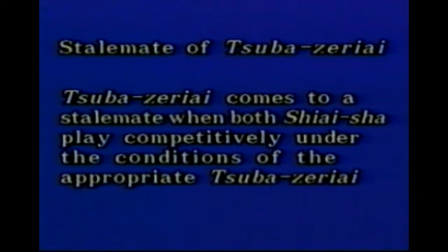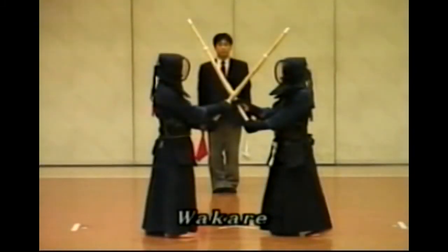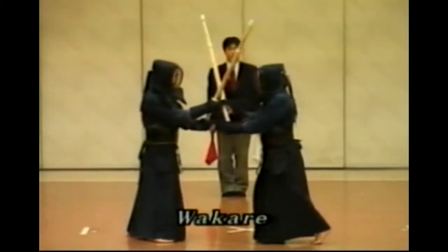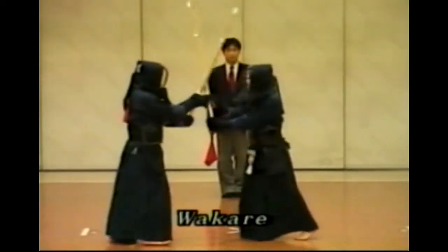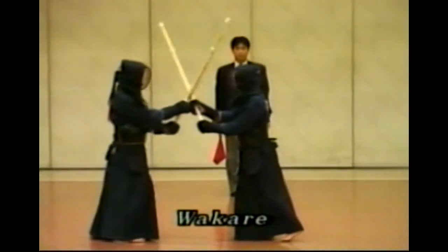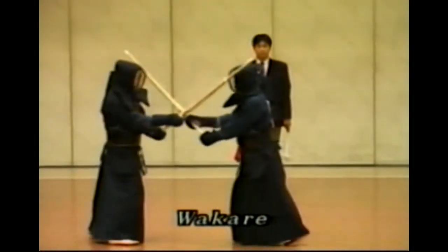The procedures will be shown when both Shiai-sha play competitively under the condition of the appropriate Suba-zeriai, and the situation results in a stalemate. When Suba-zeriai comes to a stalemate, Shushin holds both Shinpan-ki straight forward while pronouncing Wakare and separates Shiai-sha. Shiai-sha immediately separate from each other while taking Chudan-no-Kamai. Shushin makes sure there is enough distance between Shiai-sha and signals them to resume Shiai by lowering both Shinpan-ki with Senkoku of Hajime on the spot.